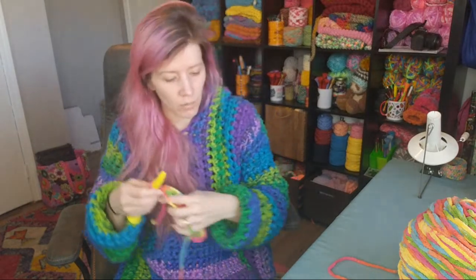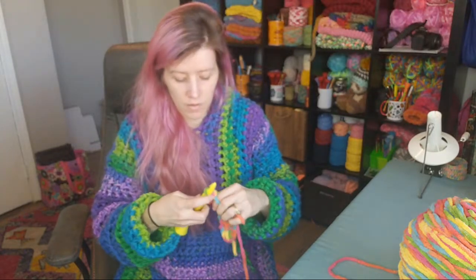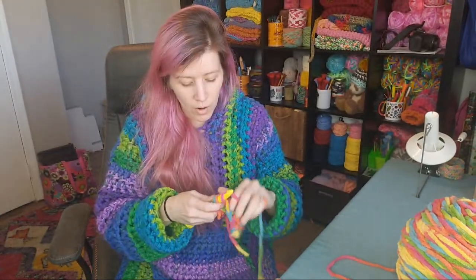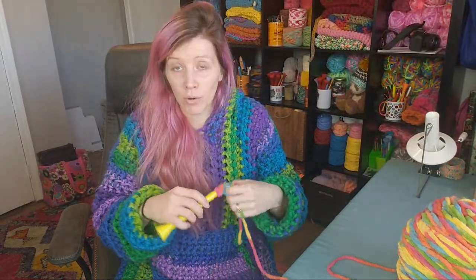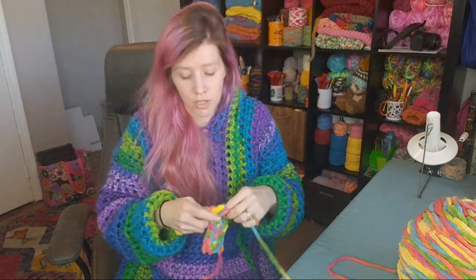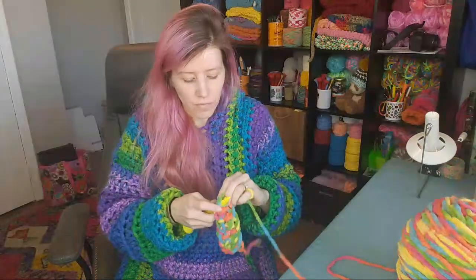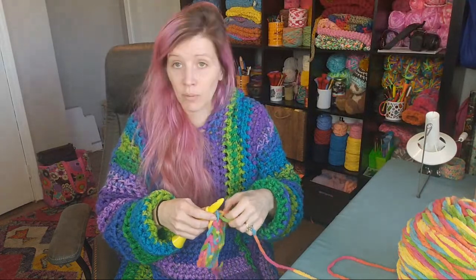I'm going to chain one and turn and we'll do six rows. In the chat, I'd love to know how many people have never made themselves a wearable garment — a sweater, cardigan, or shirt. And if you're joining in on the crochet along, let me know if this is going to be your first wearable garment.